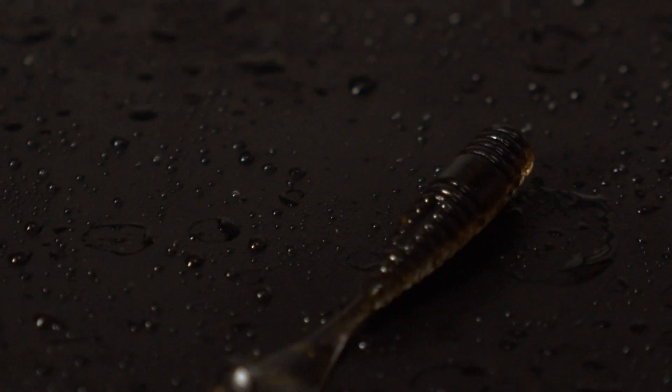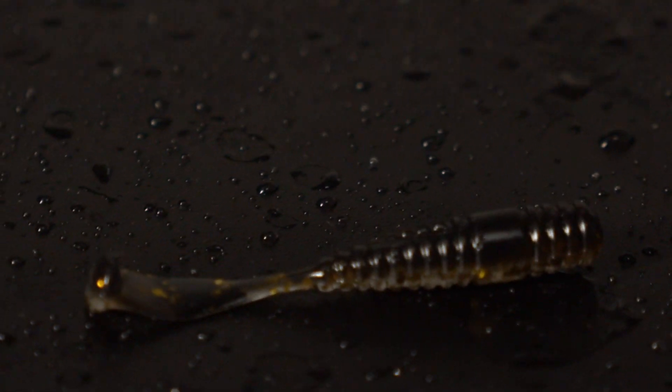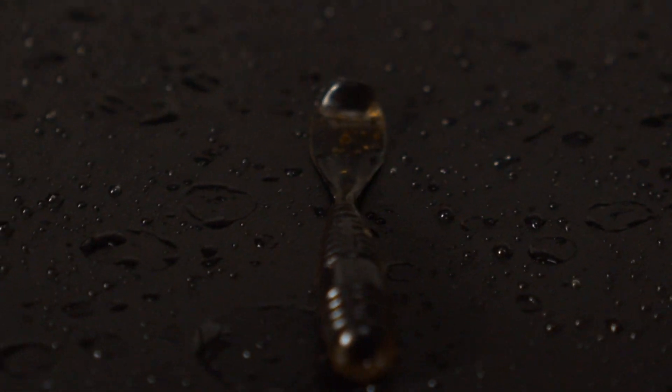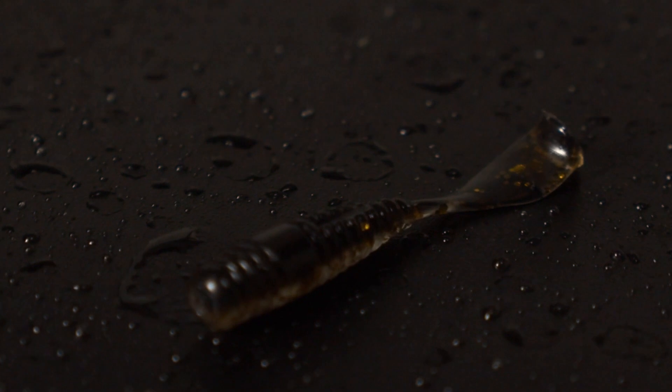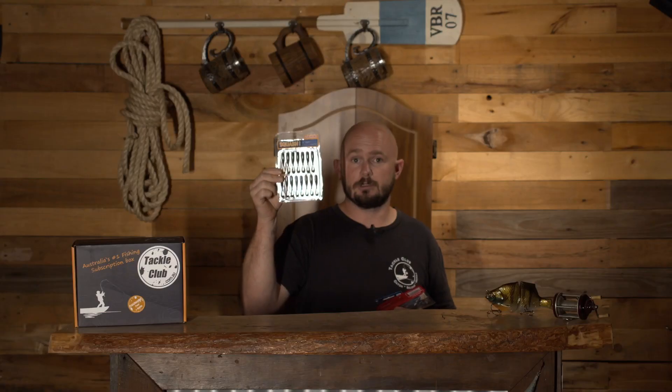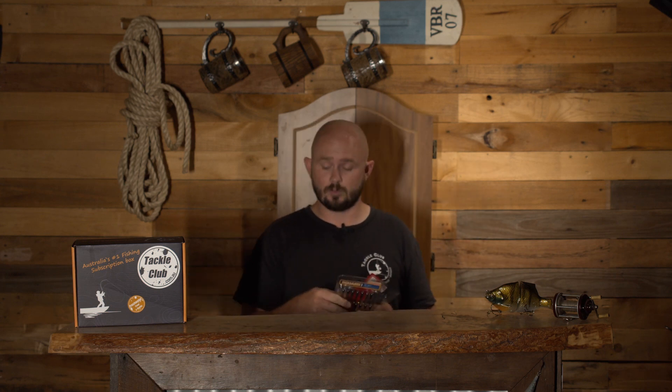First up, let's start with the Domeki Squash Shad. A cool little paddle tail style plastic - you get tons in the packet. These are only a little two-inch soft plastic with a cool little flappy paddle tail and a grub style body. Quite unique, but it will have a similar swim action to your standard paddle tail. Very tight swimming action with these as well.